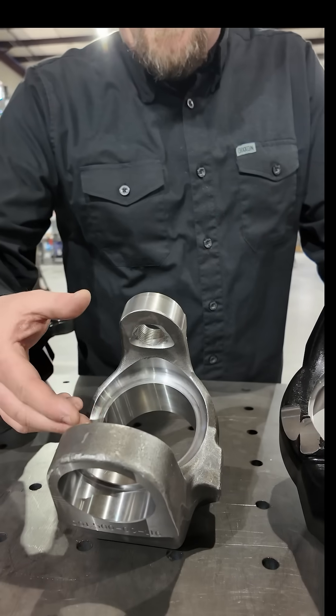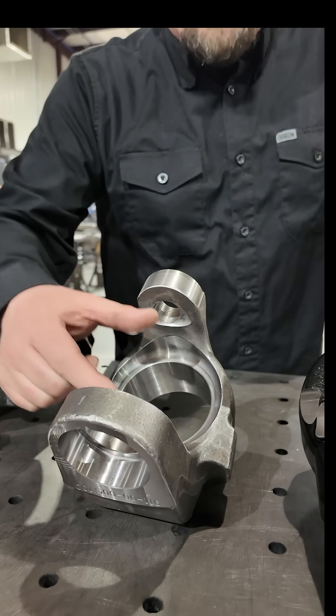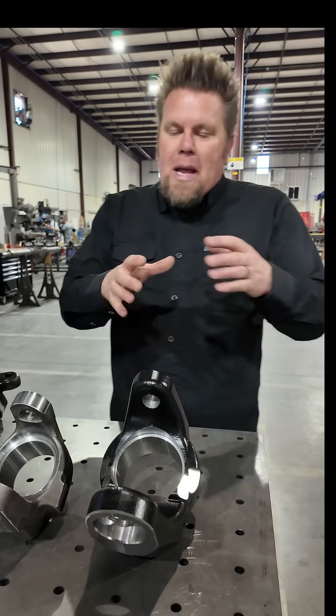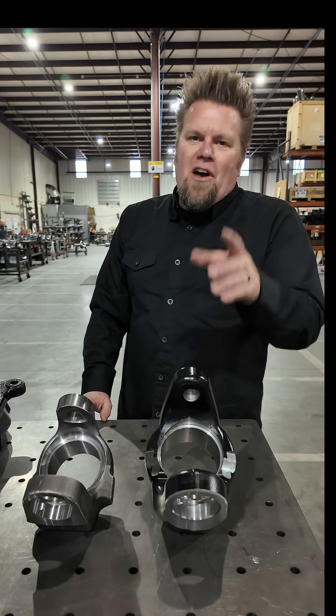This is an OEM king pin 60 — you can see you'd probably fit a 1350 U-joint in here, something along those lines. Over here we can fit that massive 1550 U-joint or the Big Bell RCV. This is the ultimate upgrade for strength on your rig.